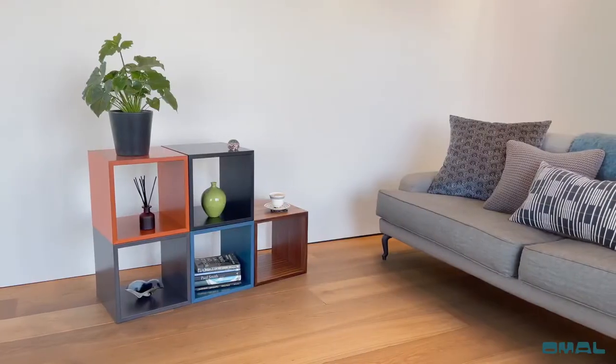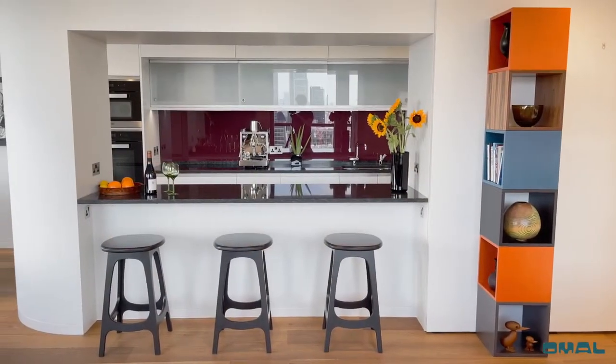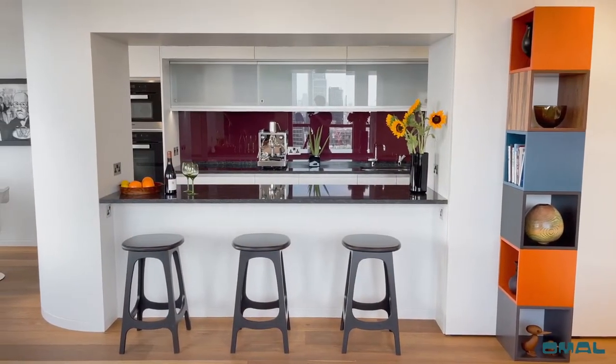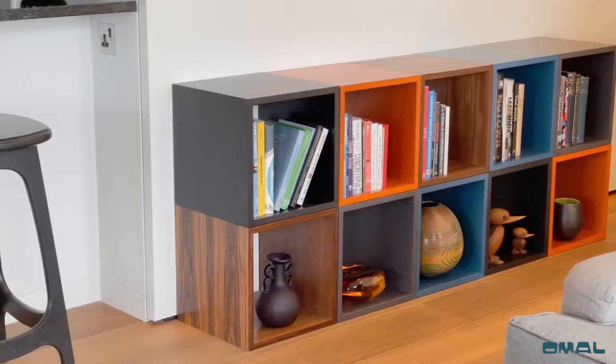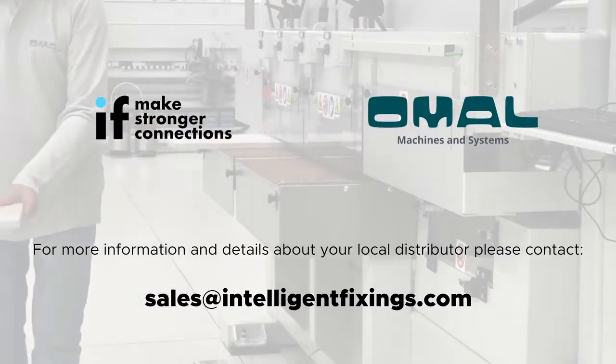Very low cost, strong joints, and fast assembly — the peanut components are the optimum solution for beautiful furniture with no visible connections. Contact Intelligent Fixings now for more information.